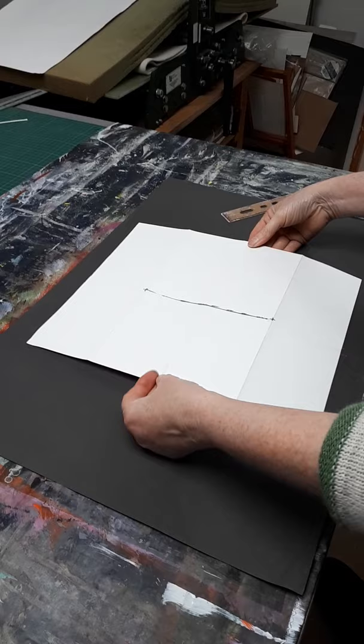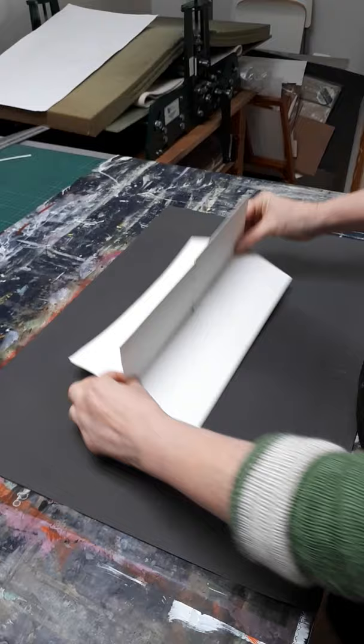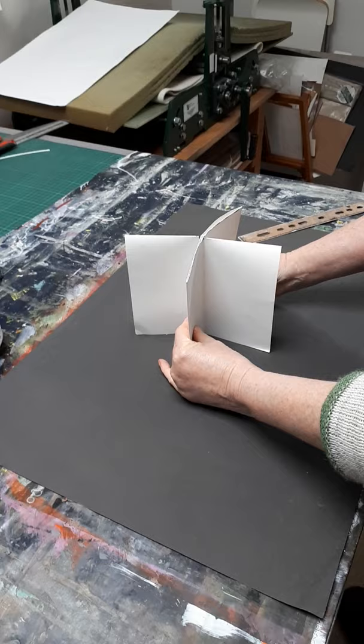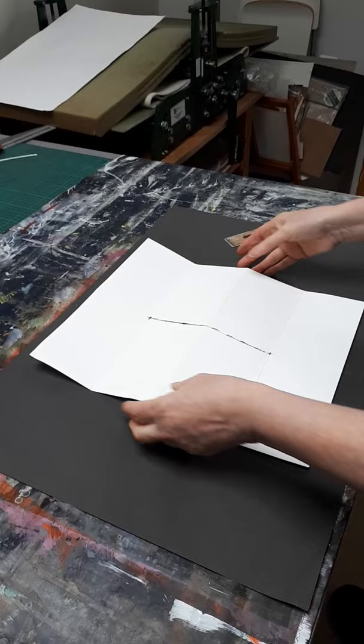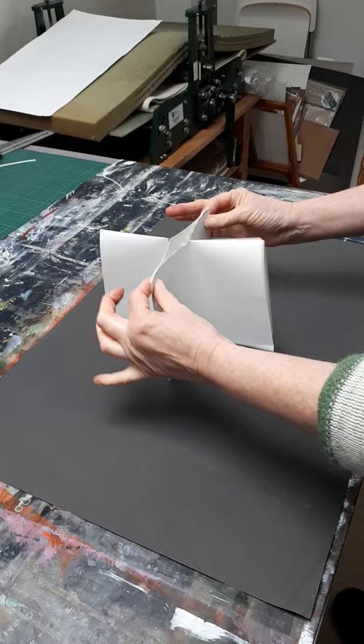Now if you put it with the cut facing away from you, so it's looking like that with the cut in the middle — if you then hold the middle pieces either side of the cut and pull outwards. You've got the cut away from you. Make the middle four sections stand up. Put your fingers to the centre and pull out. You then have a look.